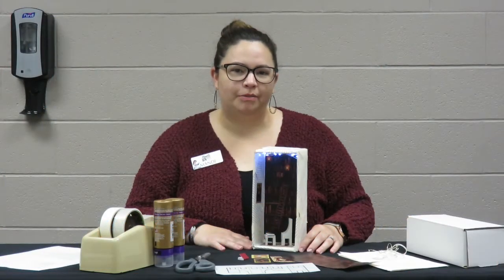Hi, I'm Mandy Groose, Public Services Manager at Tippin Seneca Public Library. Welcome to our October Make it at Home Craft Program. Today we'll be making a book nook for your bookshelf.